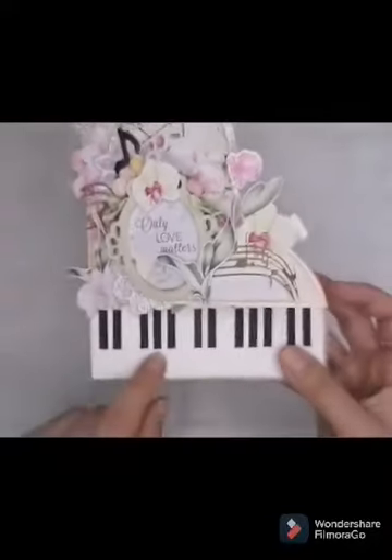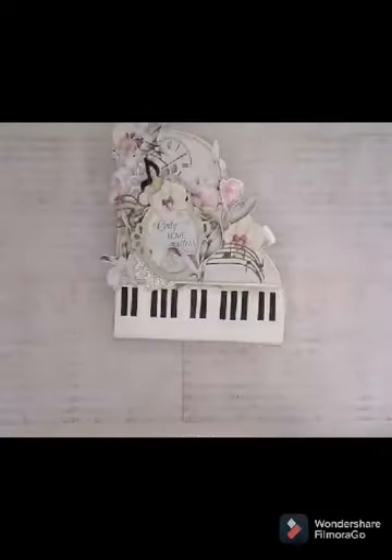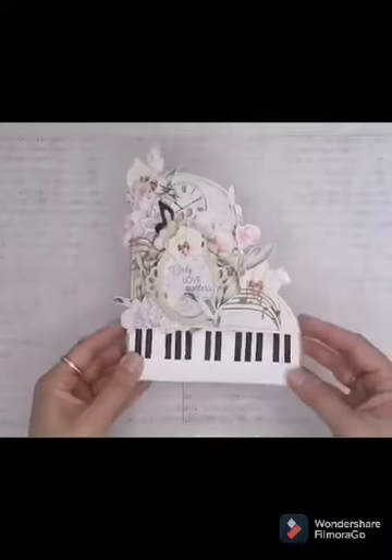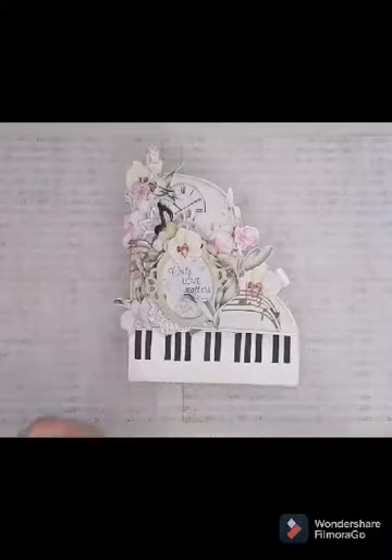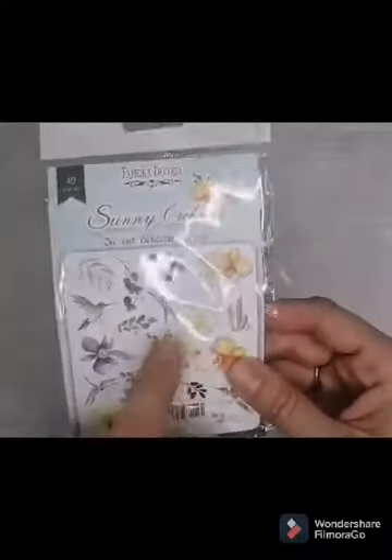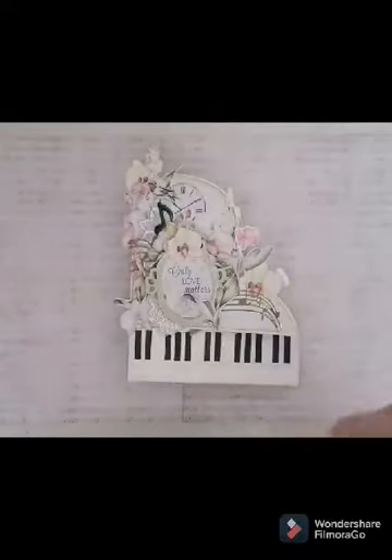Donc là j'ai utilisé la collection Horkinsong en 20x20, donc là vous voyez j'ai déjà découpé tout ce qui est die-cut derrière. Celle-ci c'est la 30x30, mais j'ai aussi utilisé la 20x20 — la 30x30 j'ai juste utilisé pour le papier de fond ici. Et comme je n'avais pas encore les die-cut, j'ai découpé et j'ai utilisé aussi quelques die-cut de Sony Orchid et puis l'autre collection d'Orchid, je ne sais plus le nom, désolé.